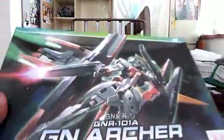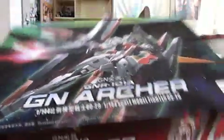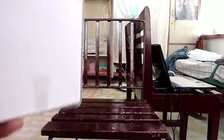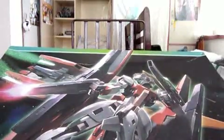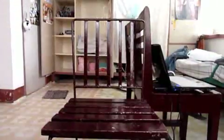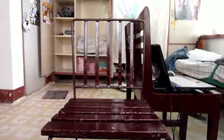First of all, I have bought the 1/144 high-grade TT Hongli GN Archer Gundam. I've been thinking of buying this kit for a very long time, but it just kept slipping my mind. I think I'll be building this kit after finishing the Gun Sniper.